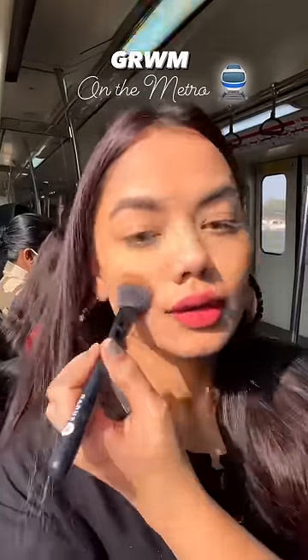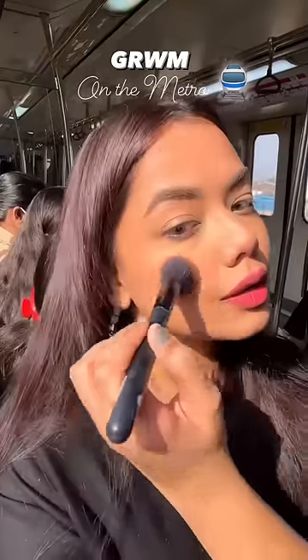Then I used the Vivid Victory palette — I used it for contour, then blush, then I put on highlighter, and it looked very beautiful.